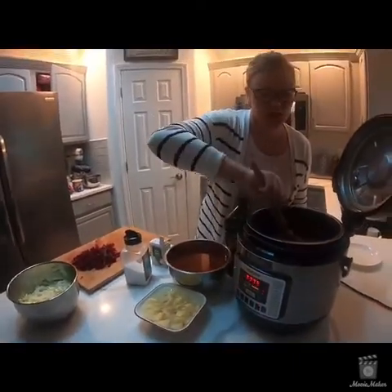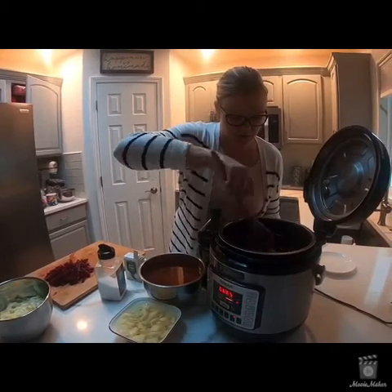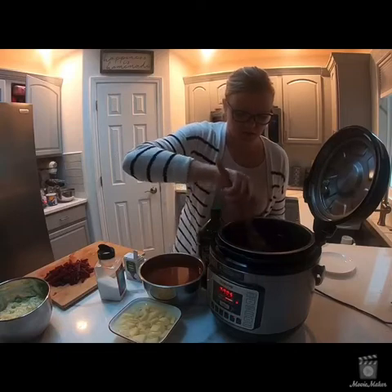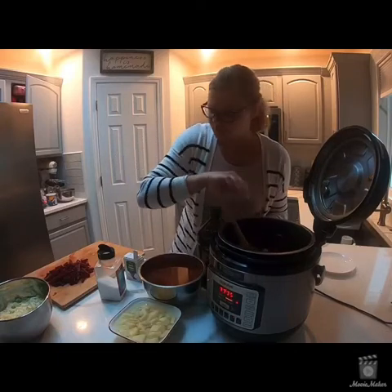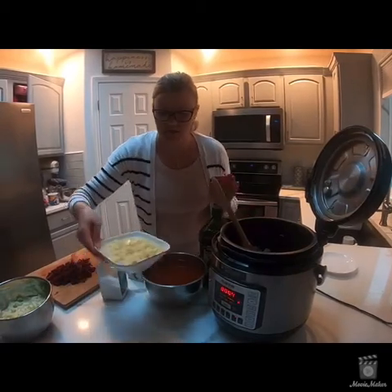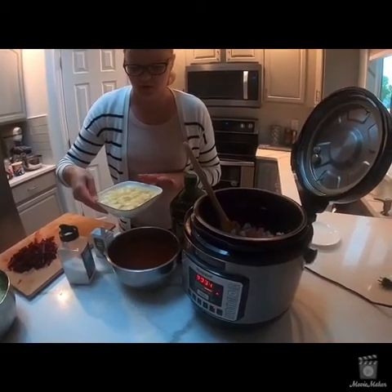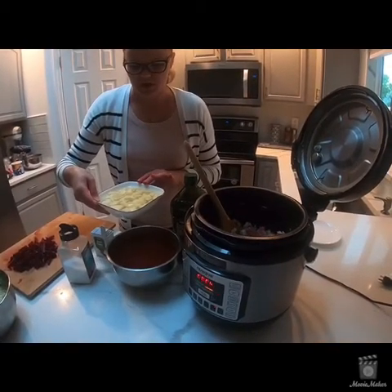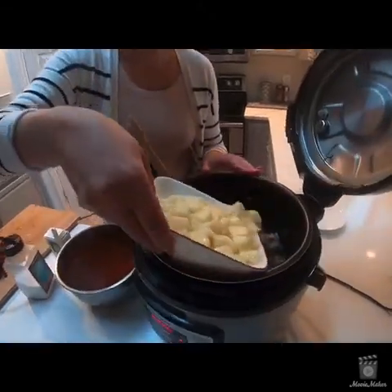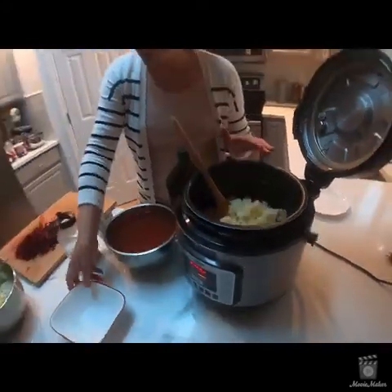I'm going to keep stirring it to make sure it's cooking evenly. At this point I'll also be adding my potatoes — I have three small potatoes diced here. I had cold water over them and I'm actually not going to drain the water because this is going to be water for the soup, so I'm just putting it in just like this.